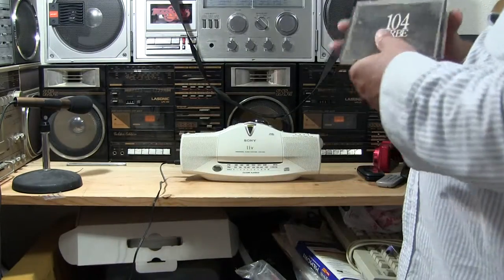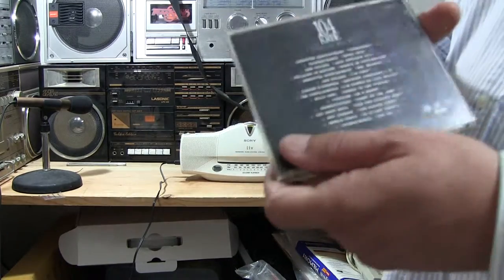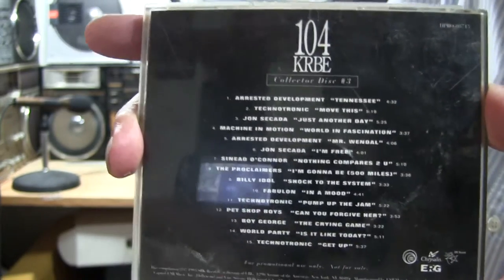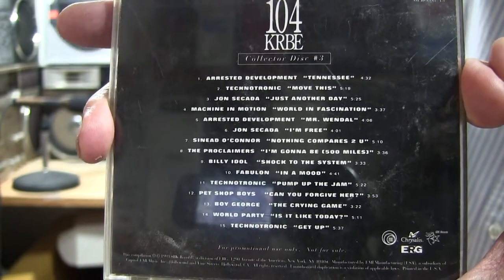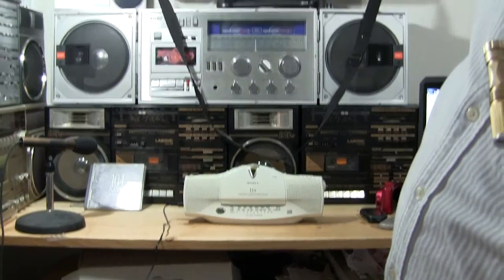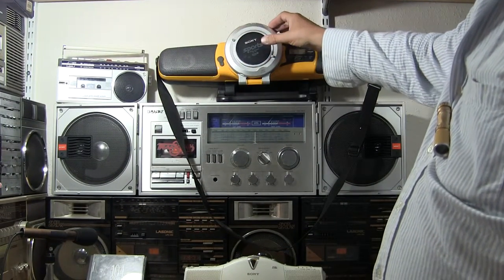I know people are going to ask me what am I going to play in a CD player. Hopefully this is what I'm going to play. Just bump through the stations, bump through the channels on this here. It's good enough to see. And that's a local radio station CD that they put out way back when.